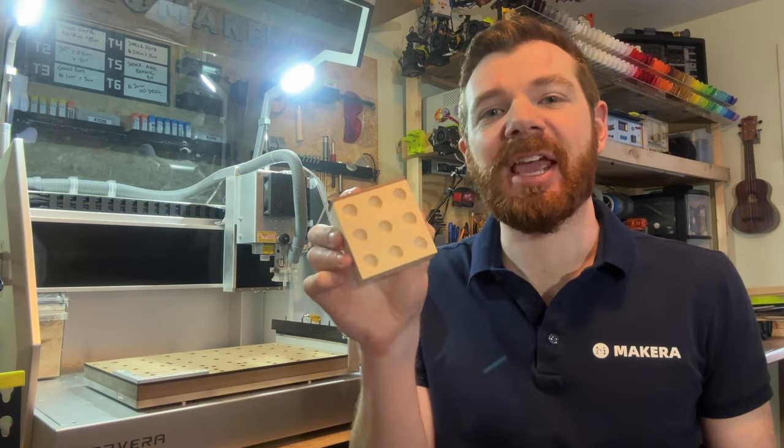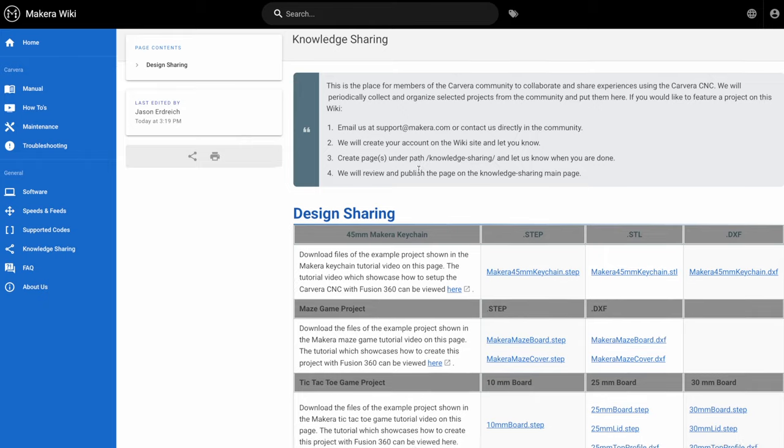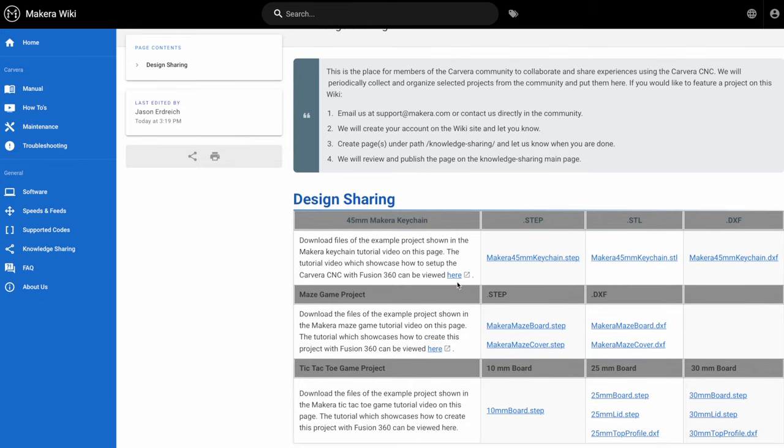Hi everyone, Jason from Acara here with another project tutorial video. In this one we're learning how to create a tic-tac-toe board game using the Carvera Desktop CNC and Fusion 360. You can use a wide range of CAD programs to create a design file or 3D model, and you can also visit the knowledge sharing page on our wiki site to download the models used in this tutorial.